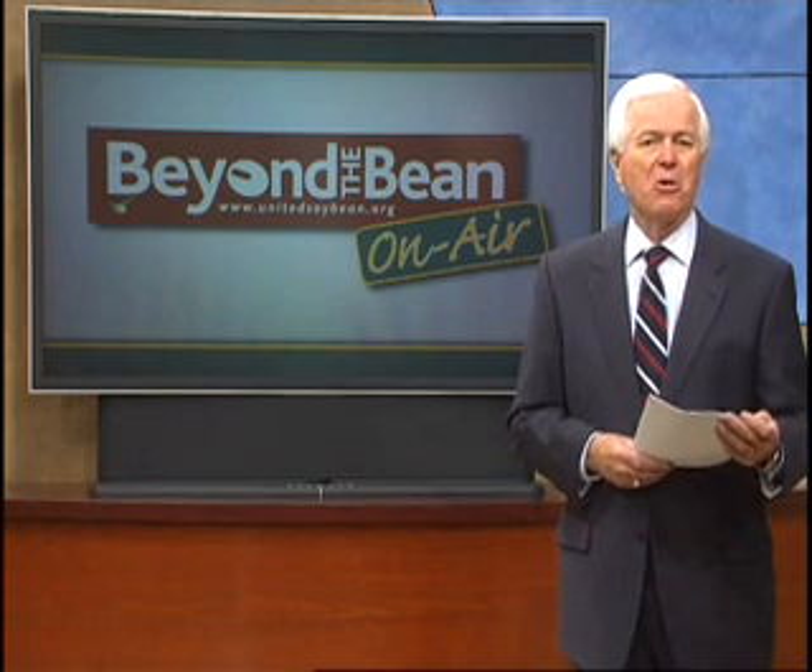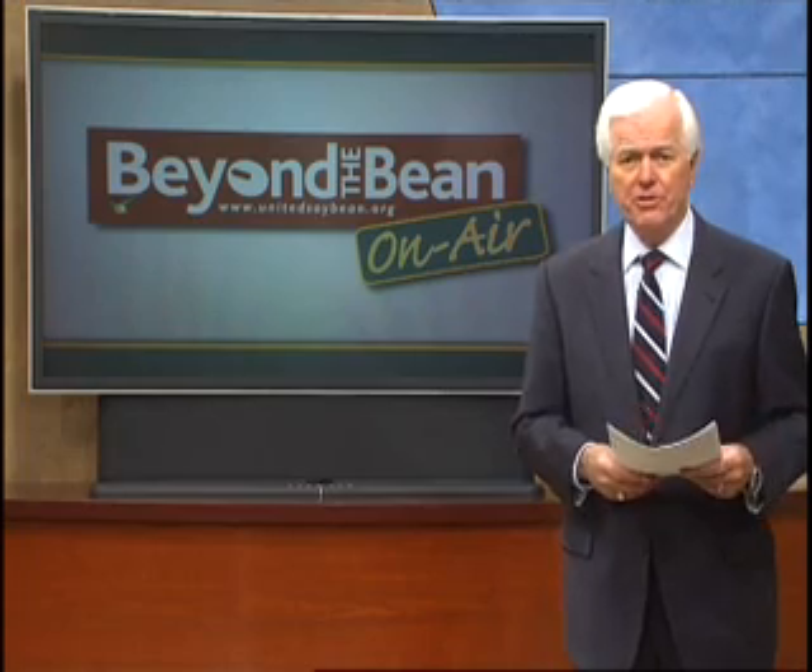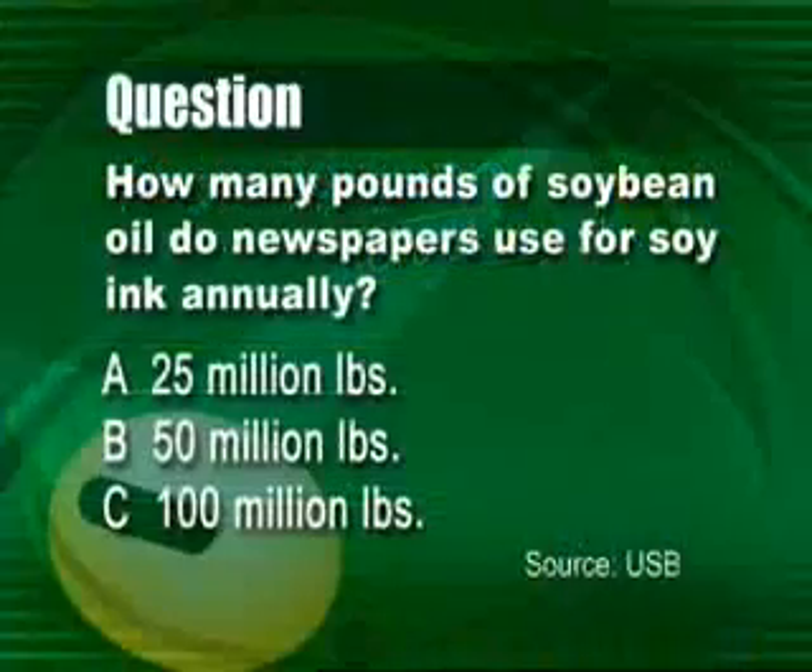Stick with us for more Beyond the Bean on air, including a look at an exciting new use for soy. But first, see if you can answer this question.